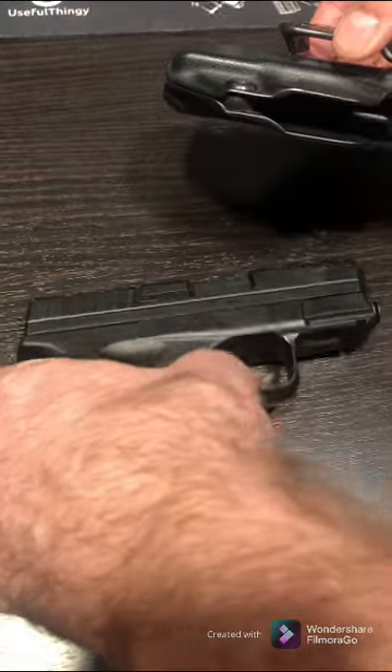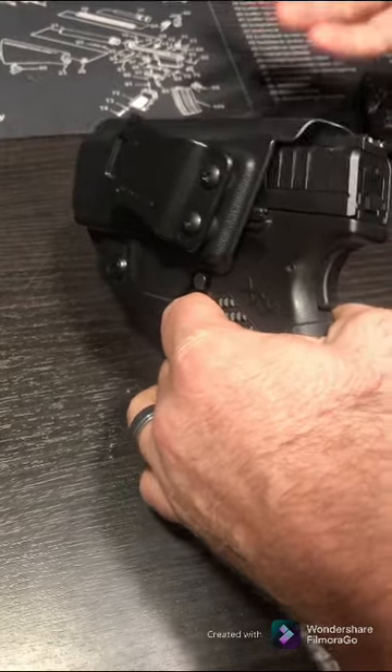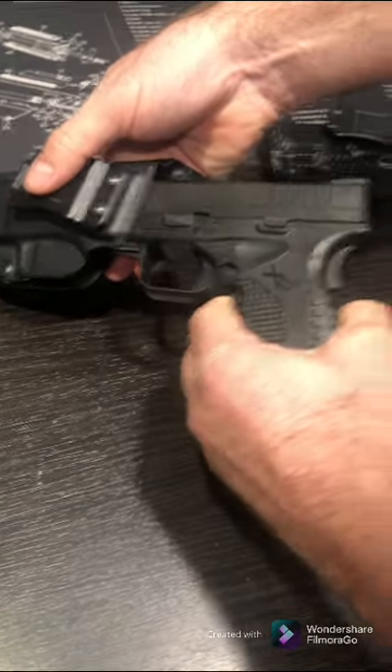It just snaps right in there, and it's a nice tight fit — but not too tight where if you needed it fast it would be stuck. You just give it a little pull and it's going to work out great for you.